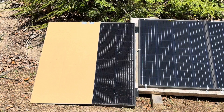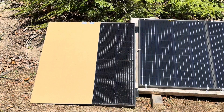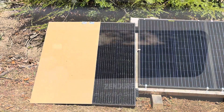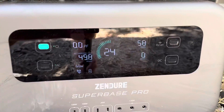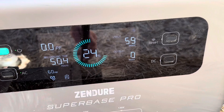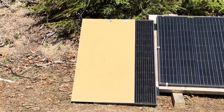Next test: a third of the panel shaded, but this direction down the side — since commenters asked about side shading rather than the top. Let's see what it makes now with that third shaded. It's making 59 watts. That's actually better performance with the side shaded than with the top shaded.